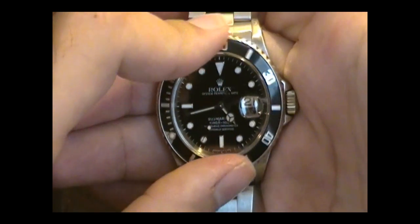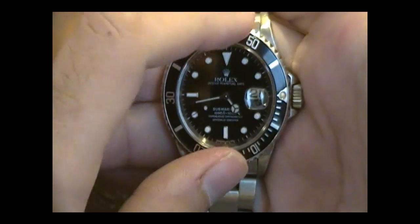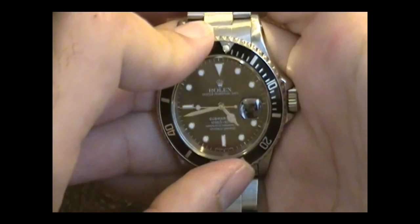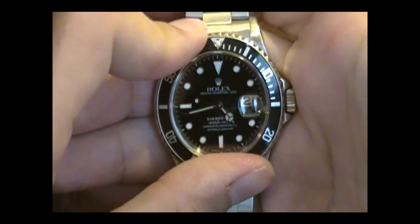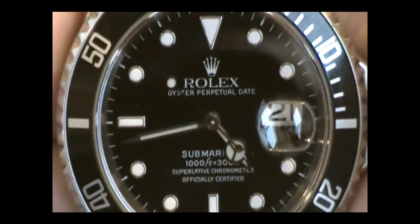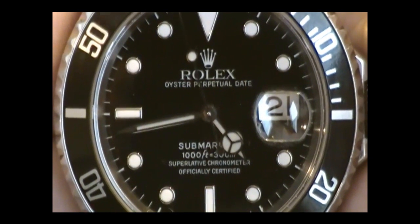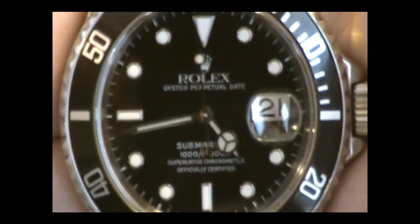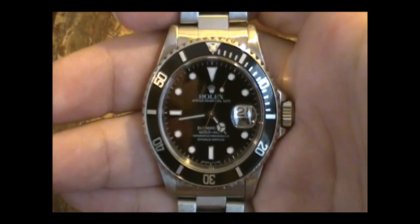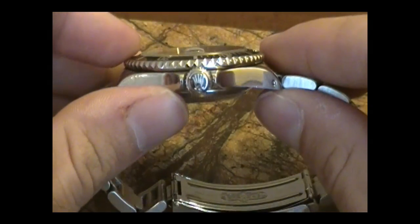Those of you familiar with the Rolex 16610 will know that this bezel is 120 clicks. A lot of fakes, I've been told, only do about half that. We can zoom in on the dial here — there's the famous Rolex Oyster Perpetual Date, Submariner, 1,000 feet, 300 meters, Pearl Chronometer, officially certified. It's a pretty timeless look. James Bond wore this watch in the 60s, if you've seen any of the early Bond movies.